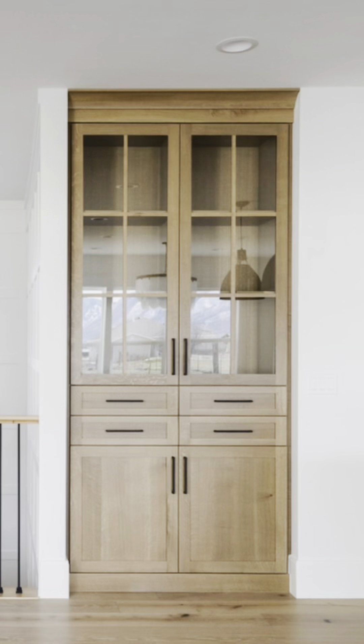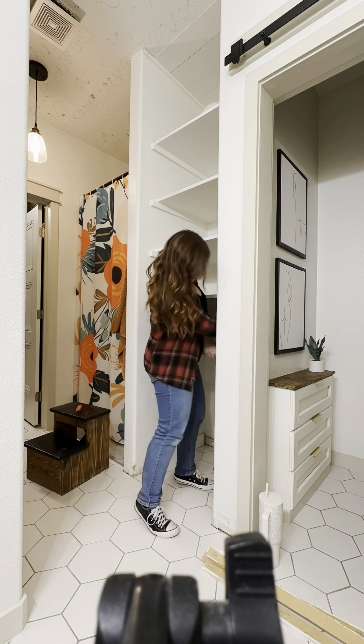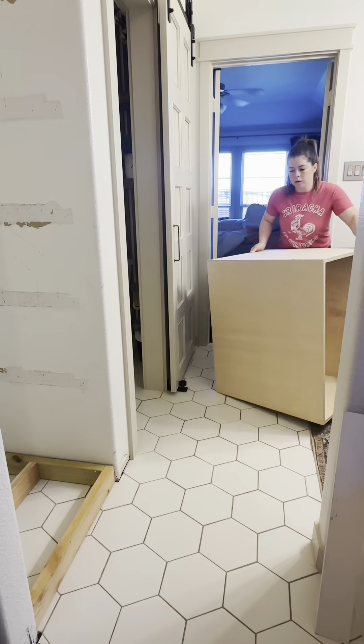I've got an update for you where I'm taking those shelves to something like a built-in. First, I removed them. Here's a little recap for you, and stay tuned at the end because I'll show you the problem I've run into.